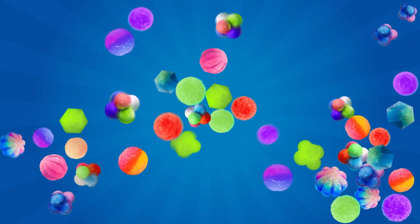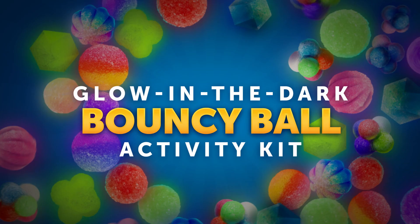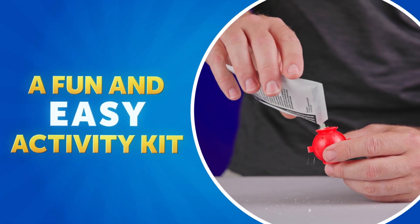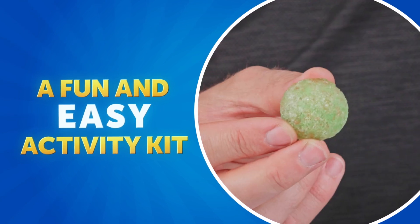Make 45 awesome bouncy balls with Blue Marble's Glow-in-the-Dark Bouncy Ball Activity Kit. This kit comes with everything you need. Simply add your powders to the mold, submerge in water, and soon your ball will be ready to bounce.